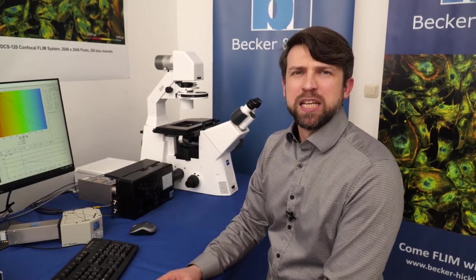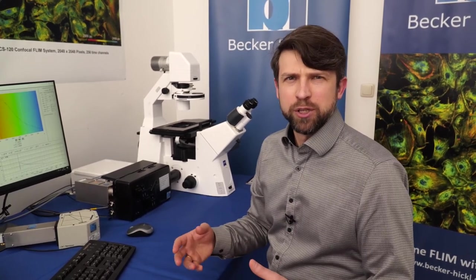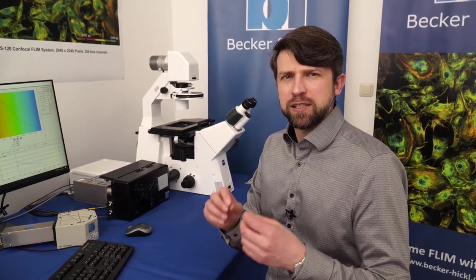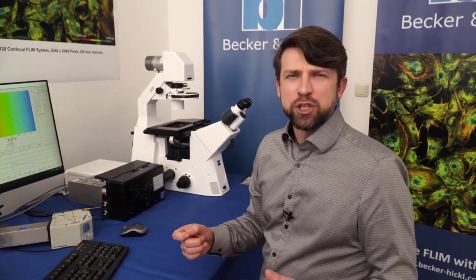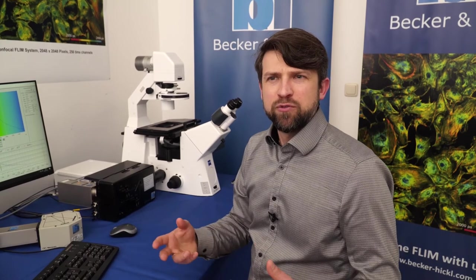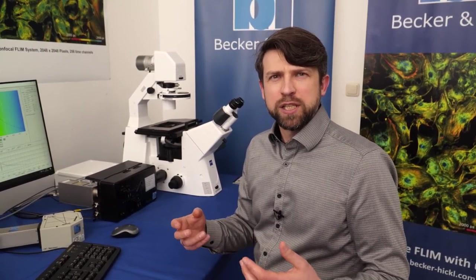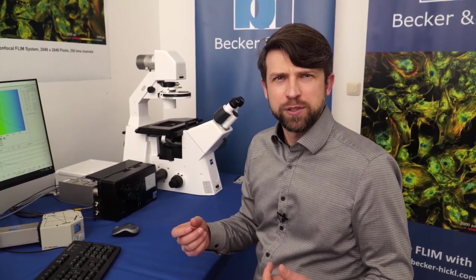How can you use this FLIM system? You can use it for molecular imaging — measuring local pH changes, calcium imaging, or chloride imaging. With special agents like BODIPY, you can even access local viscosity changes. Another popular application is FLIM-FRET, where we measure fluorescence emission only from the donor, so a single detector is sufficient. FLIM-FRET can also be used with dark acceptors that do not emit fluorescence. Another popular application is metabolic imaging, where we measure the autofluorescence of NADPH to access the metabolic activity of cells. The system can also do FCS — fluorescence correlation spectroscopy — and since we use pulsed lasers, we also get lifetime information.